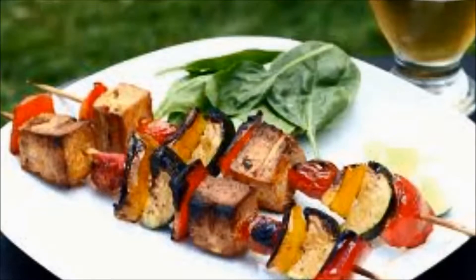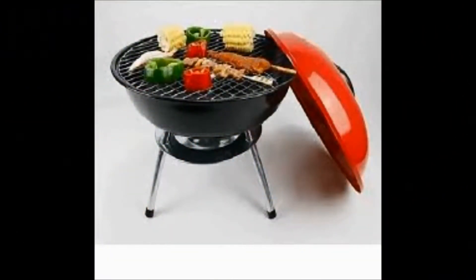Alabama white barbecue sauce has a tangy taste that is a great addition to grilled foods.